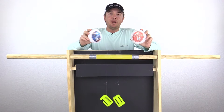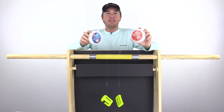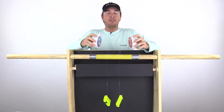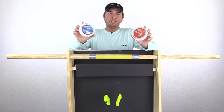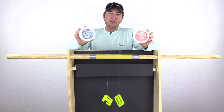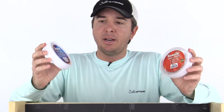Hey, this is Luke Simons with Salt Strong. Today we're going to do another abrasion test of leader lines — these are fluorocarbon lines. Thank you so much to everybody who posted comments on the prior one; a lot of good intel and great ideas to continue using this tool. In this video we're testing abrasion resistance on two very popular types of leader line. These are both from Seaguar, both 20-pound lines, and both the exact same diameter.